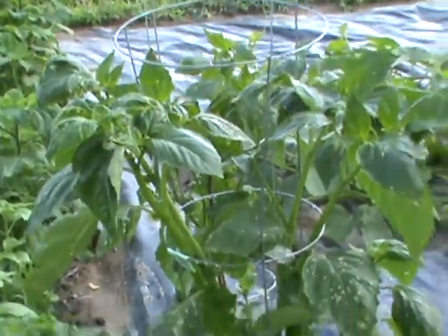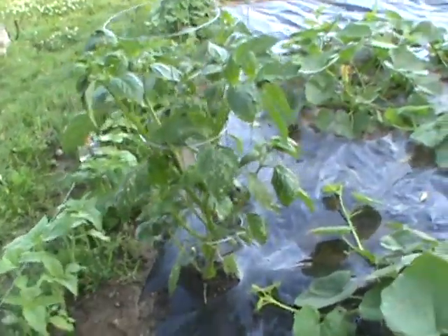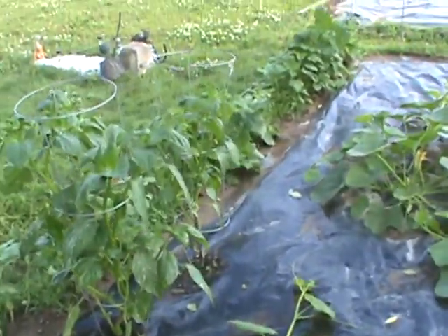You can see that's about four feet tall — first time with tomatillos. And the other one right behind it is about three and a half feet, in the cage.